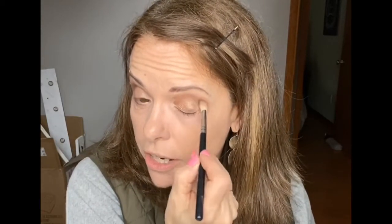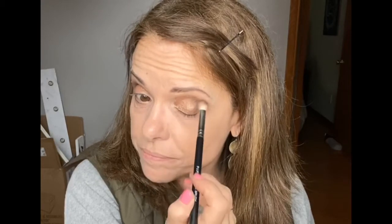The next color is called Marvelous — it's slightly darker. We're going to take it with a denser brush and go right over what we just did to add a little depth. Then we take what's left on the brush, squeeze it, and put it right along the lash line. Make sure you tap the brush off, put it over the Nimble we applied earlier, blend it out, and then run it along the lash line on both eyes.